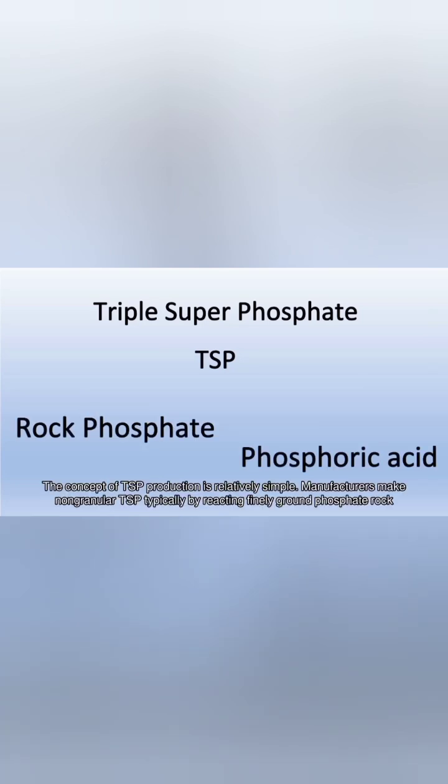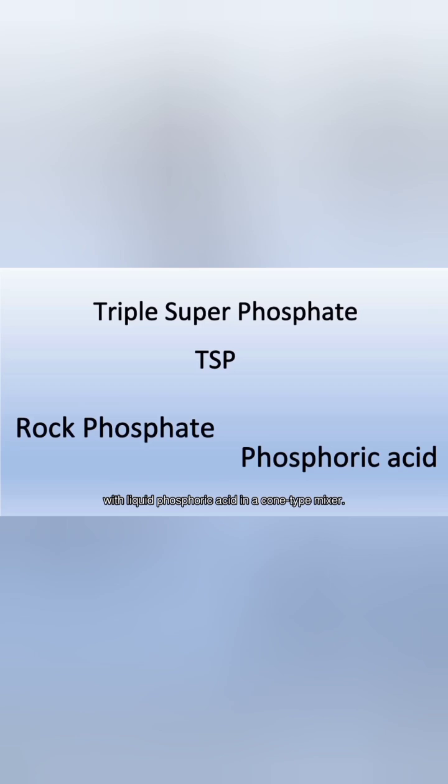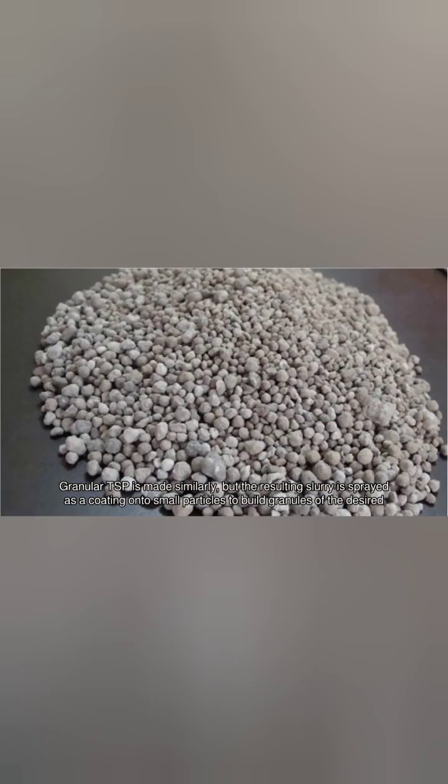The concept of TSP production is relatively simple. Manufacturers make non-granular TSP typically by reacting finely ground phosphate rock with liquid phosphoric acid in a cone-type mixer. Granular TSP is made similarly, but the resulting slurry is sprayed as a coating onto small particles to build granules of the desired size. The product from both production methods then cures for several weeks as the chemical reactions are slowly completed.